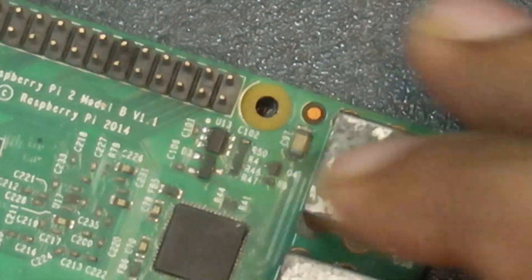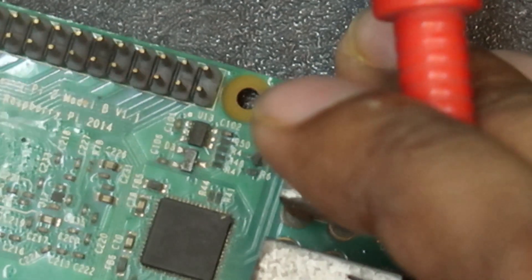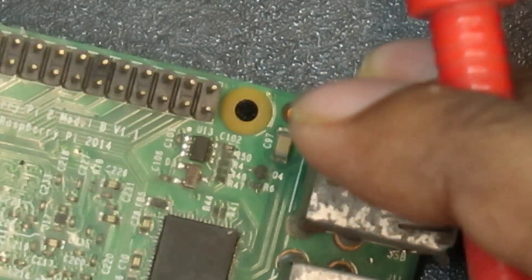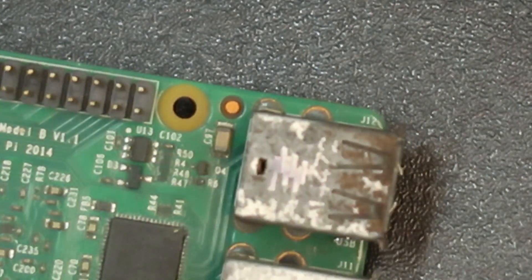This is the chip. This is the U-13 chip, so I'm going to test it.